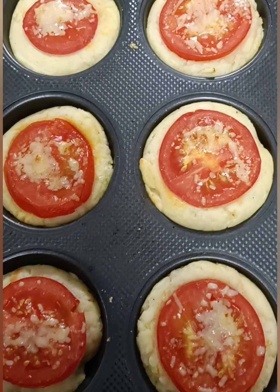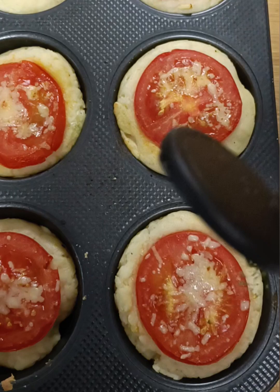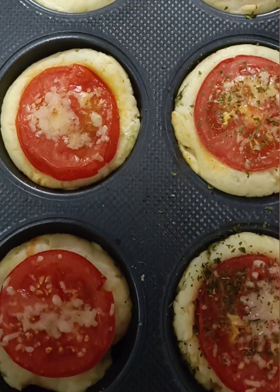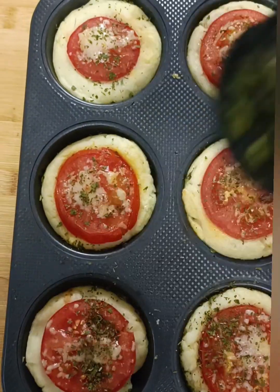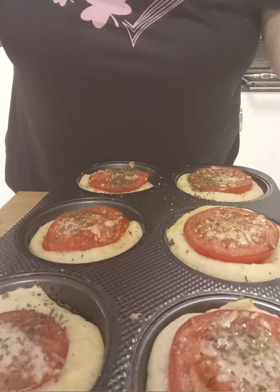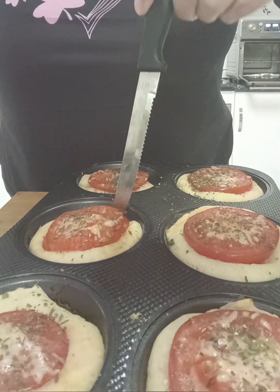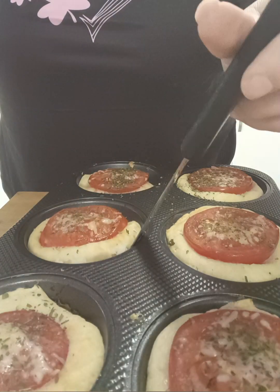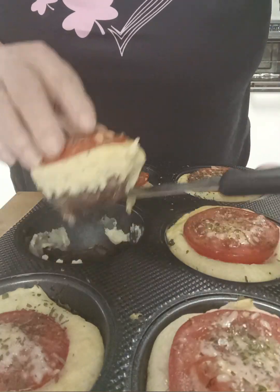And this is what they look like — absolutely beautiful. Very easy to take out. Before you take them out, just put some parsley on the top like this. And then we're just going to run a knife around the edge like this, and they should just lift out perfectly. Look at that.